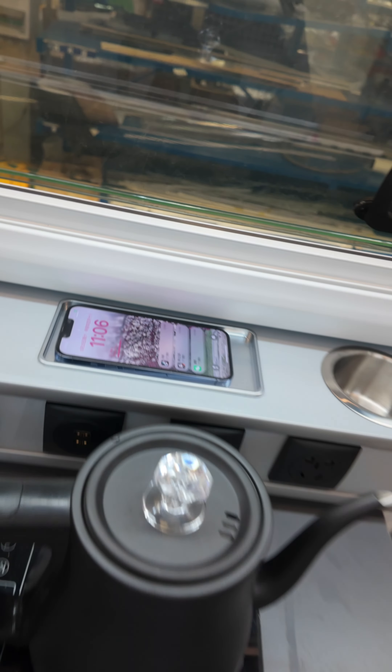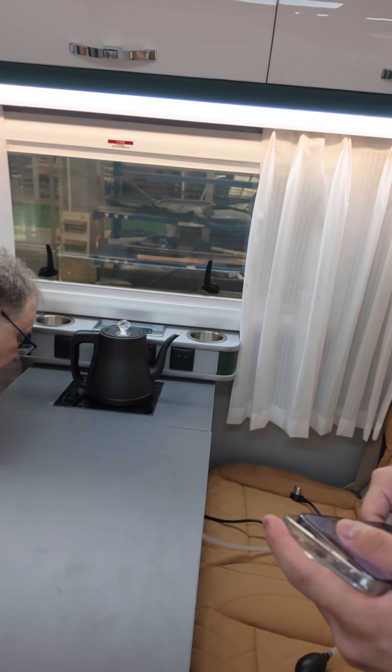You have a charging port there — wireless charging. And what is this for?